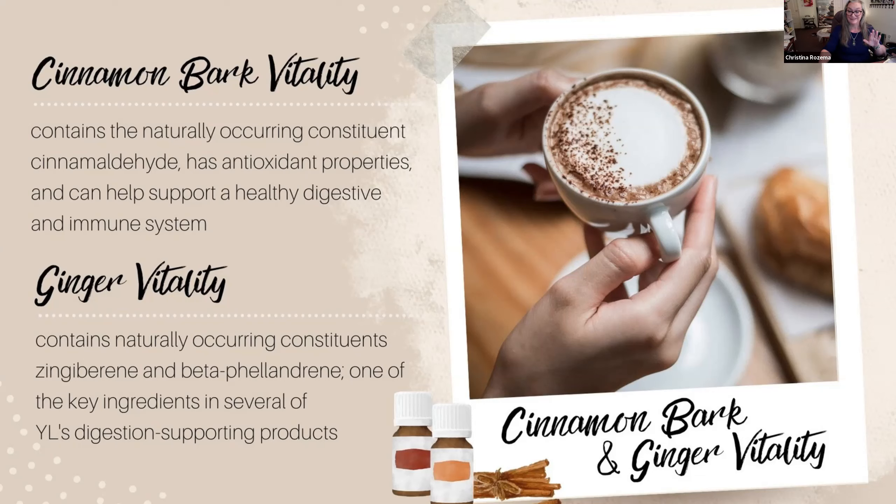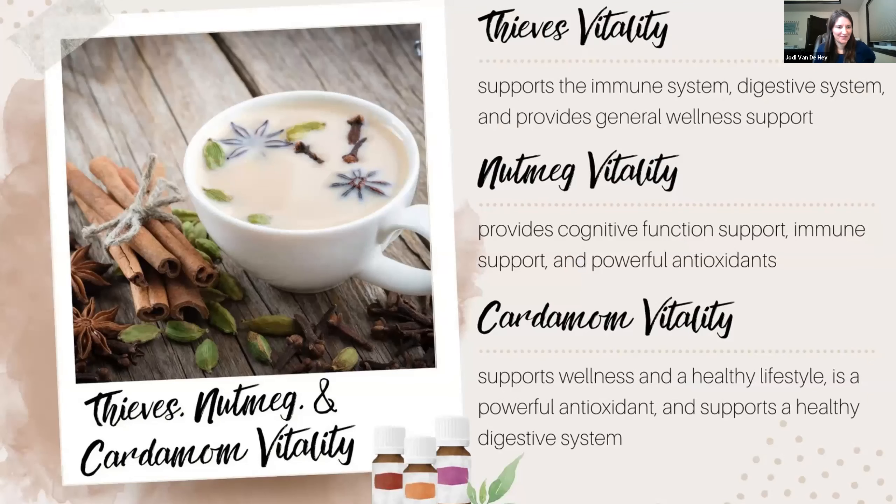The three final Vitality oils in our recipes: Thieves Vitality — like lemon, thieves is one of those oils I use for everything. Before bed every night I have a hot mug of water with a scoop of honey and a drop of thieves. It cleans my mouth, removes all the bacteria gathered through the day, relaxes me, and I sleep much better when I remember to do it.